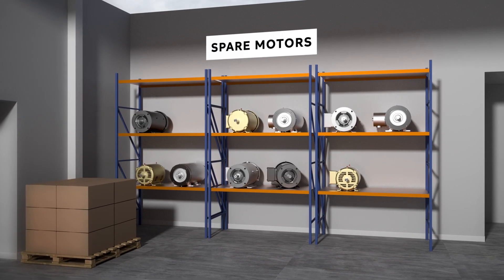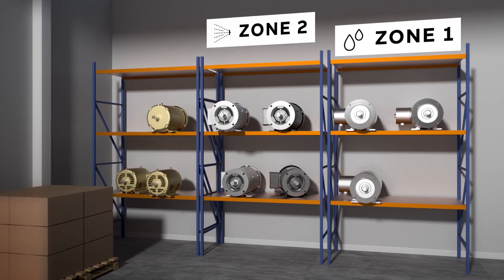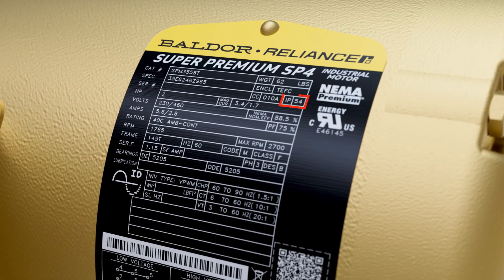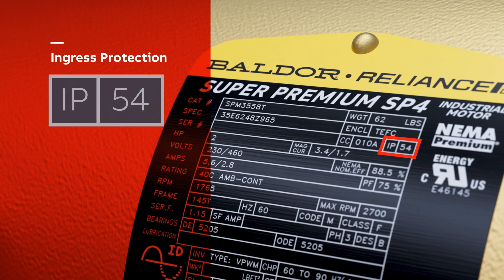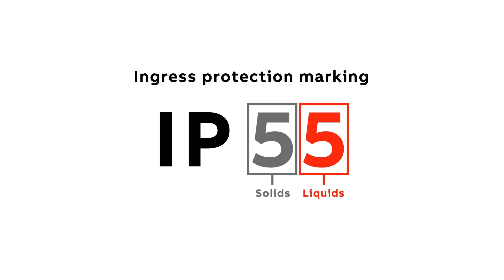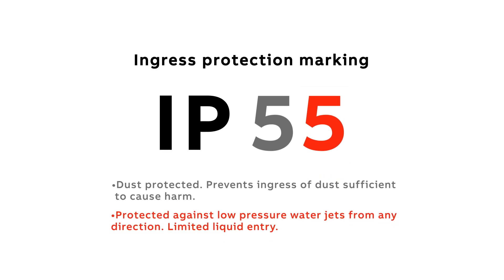Ensuring the proper selection of motors will help increase uptime and reduce the overall cost of your operations. A good indicator of what motor to select for each zone is tied to the IP, or ingress protection, rating. The first number indicates solids while the other indicates liquids. Using a motor that is IP55 rated — dust protected and protected against low-pressure water jets — will not be sufficient for a sanitary washdown environment, at least not for very long.